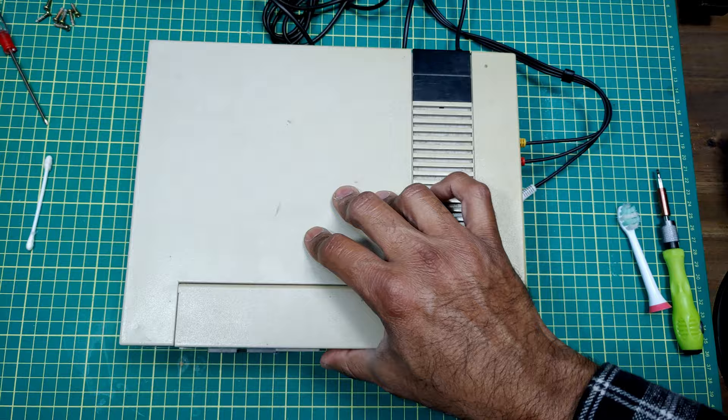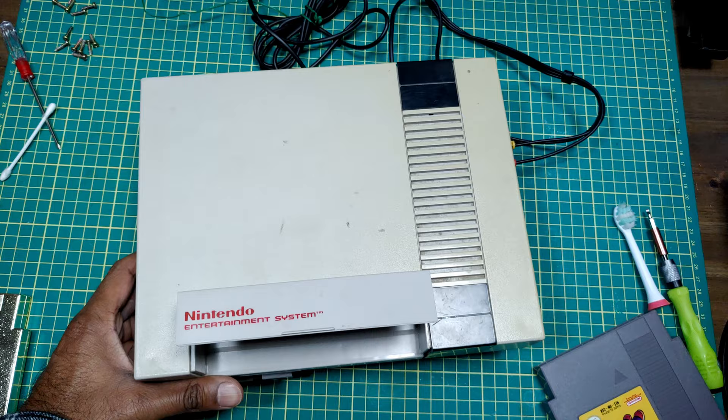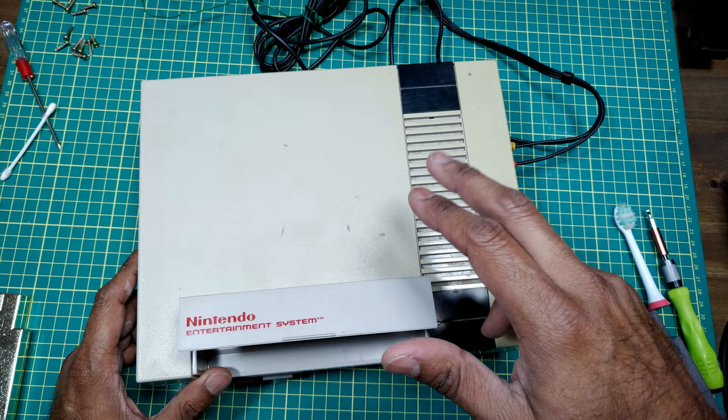We've got a power light — let's pop the game in. I think there might be something wrong with this one as well. Going to hit it with some contact cleaner. That's a little bit better. Let's make sure it's not the game and try another one. Same thing. So I can confirm there's something wrong with this one too.